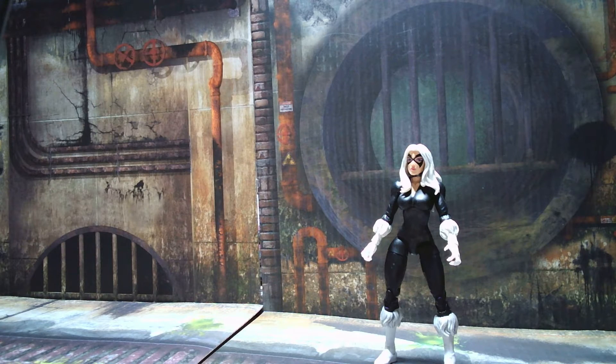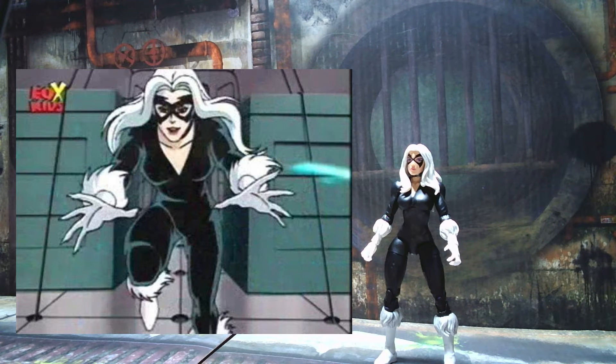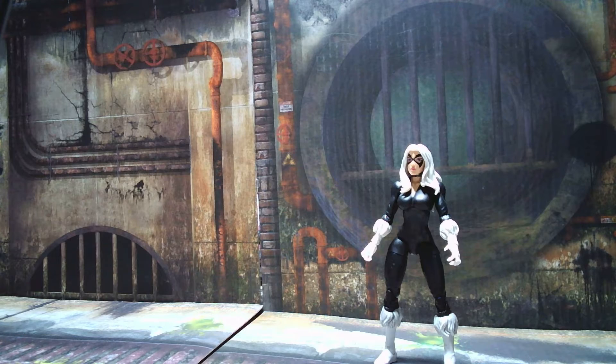Quick comic lesson: Black Cat first appeared in Amazing Spider-Man #194 way back in 1979. This costume here is somewhat reminiscent of the first appearance Black Cat costume, but it's really more tailored off of the Spider-Man animated series. You can see the mask around the eyes is a little wider than in her first appearance. She's also got the tufts on her arms and legs, which are slightly different than how they appear in the comics — in the animated series rendition they fall more forward down her forearm, while in the comics they're more on the side and back of her arms and legs.